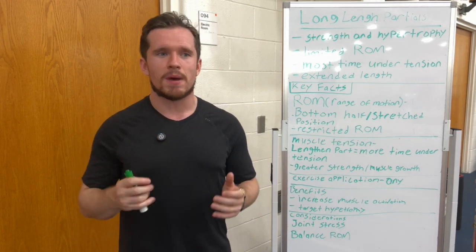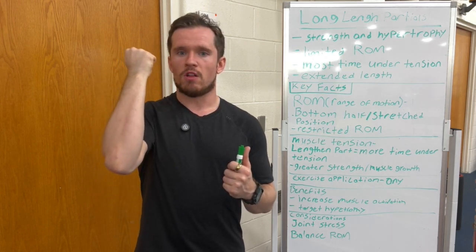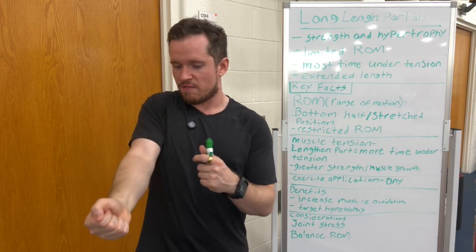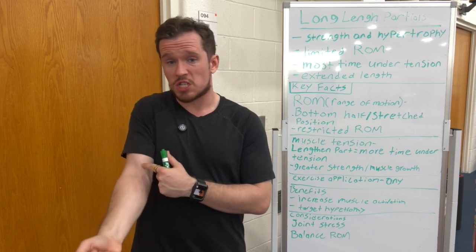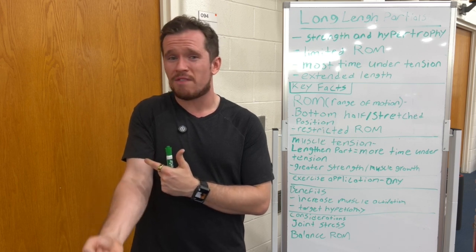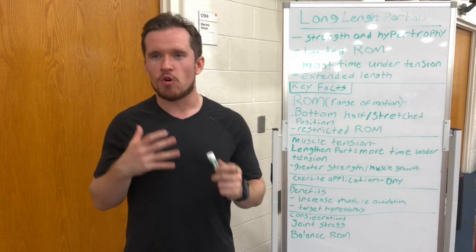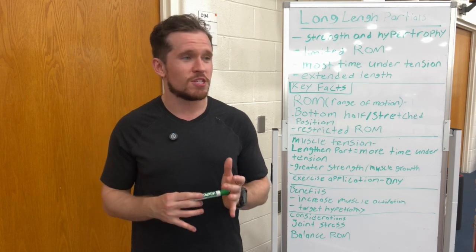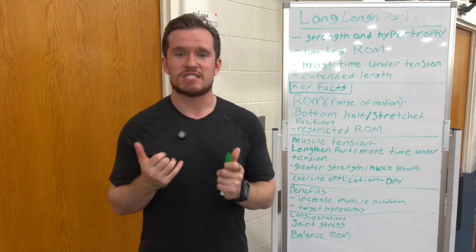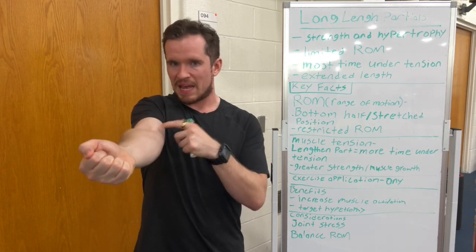Let's say you have a bicep curl. This isn't going to be the long length partial all the way down in the eccentric part — basically, if I have my arm fully stretched and I'm just coming up like this, that's going to be that long length partial. We're not going up as high; we're not doing that full range of motion. We're not fully moving through that movement. That's why you're putting a lot of time under tension during the most difficult part of that movement, and it's at an extended length of the muscle.